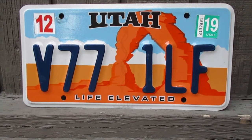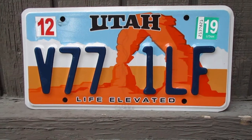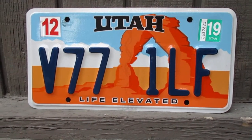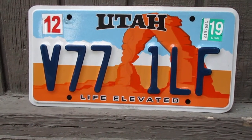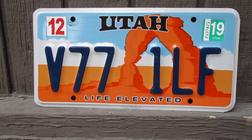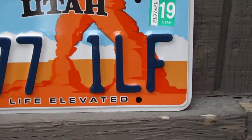Utah requires a front and a rear license plate, and they basically do a general vehicle inspection every year just to make sure the car is road worthy. I used to work with a guy who lived in Utah for a few years and then moved back to Ohio, and he kind of told me about this.